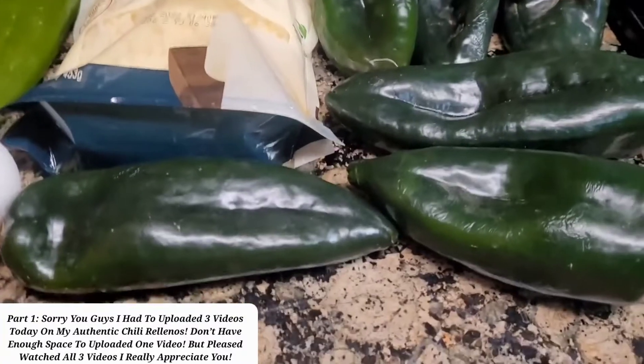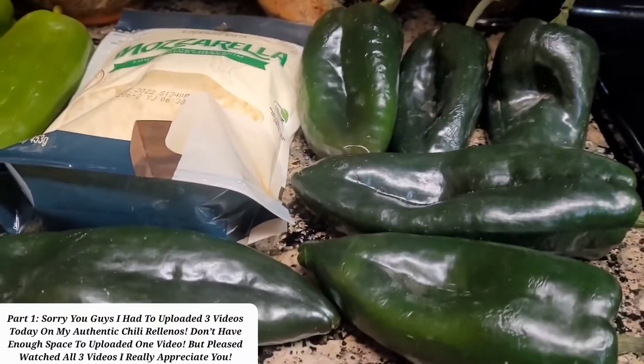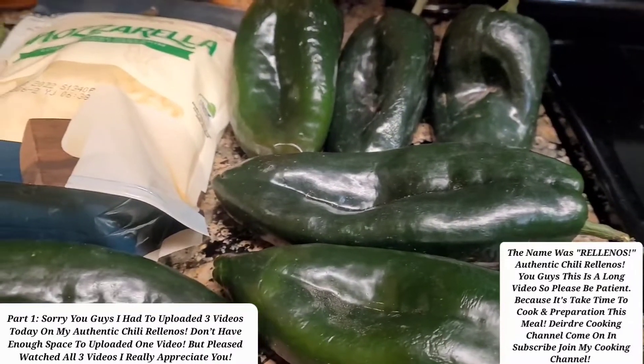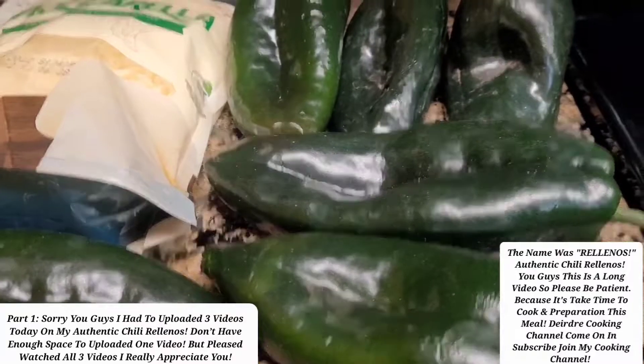Hello you guys and welcome back to my cooking channel. So today I'm cooking in my kitchen — I'm cooking chili rayo, that's the name of the pepper. I know I'm probably saying it wrong. But anyway, I'm going to stuff these peppers.